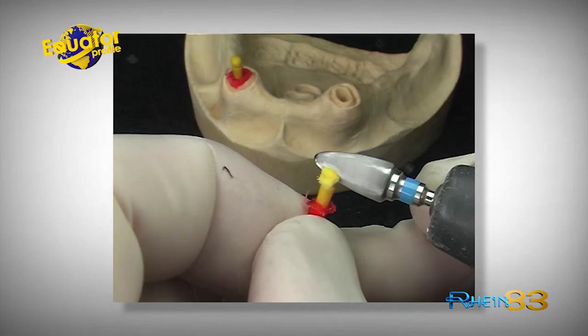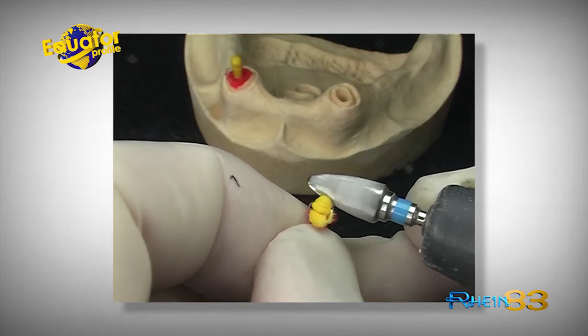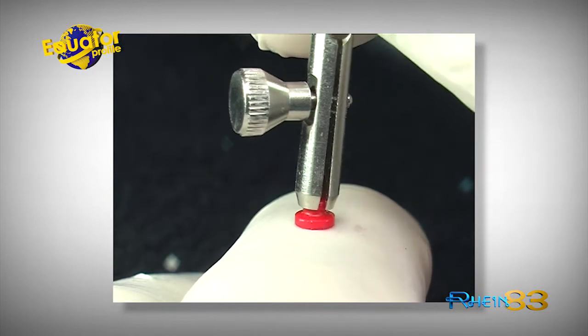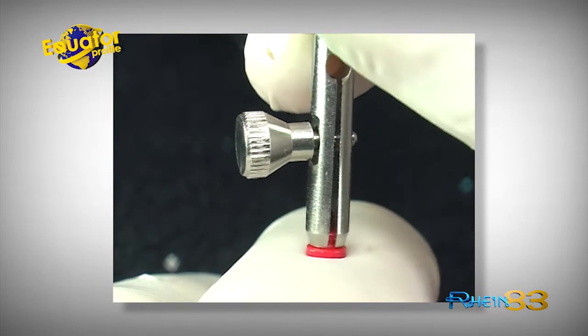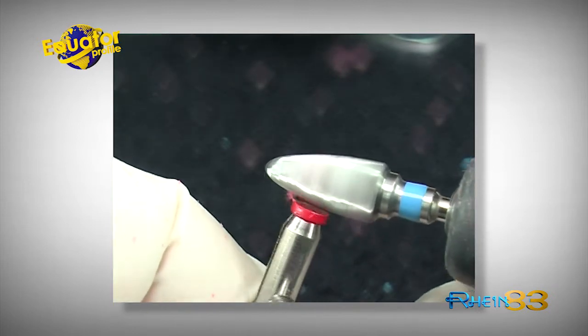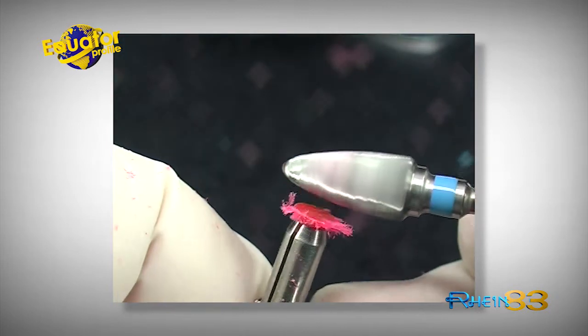Reduce, if necessary, the base of the castable OT Equator Attachment. In this way, we will try to save vertical dimension for better aesthetic results, without losing retention degree levels.